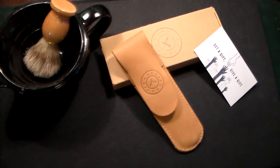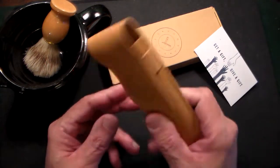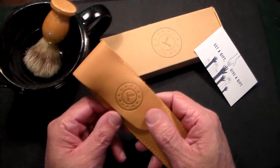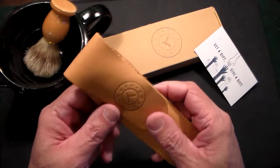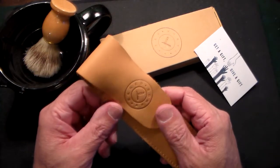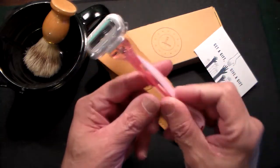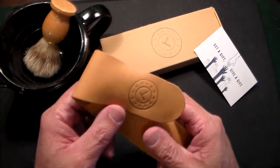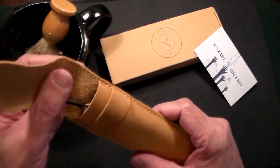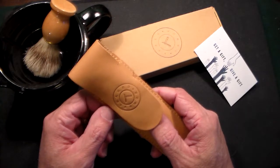Gun Collector 007 here with a new product unboxing — another straight razor from Naked Armor razors, and it's just a cool name in itself. Naked Armor is a company that makes fine straight razors for men. This channel is all about guns, knives, and men's products, and nothing is more manly than shaving with a straight razor.